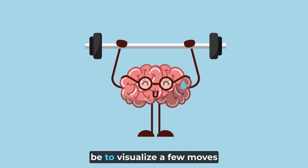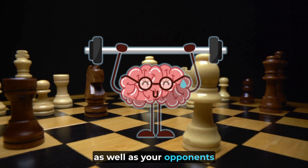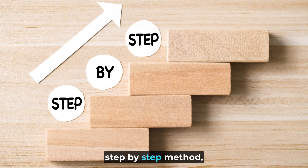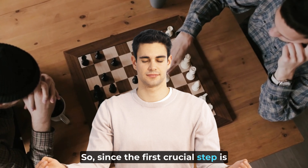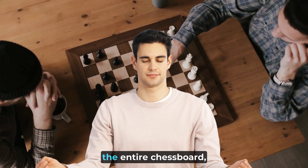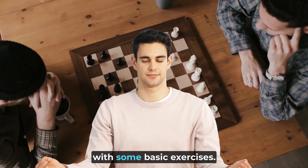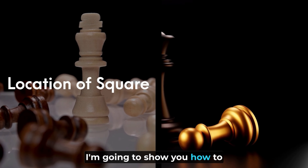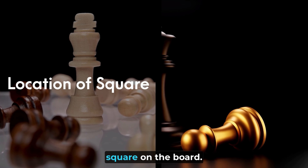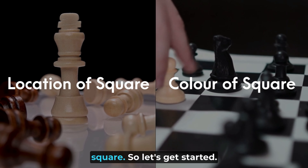The next step would be to visualize a few moves together, including yours as well as your opponent's, and so on. With this step-by-step method, you can develop and improve your visualization skills. Since the first crucial step is to be able to visualize the entire chessboard, in today's video I'm going to show you how you can achieve that with some basic exercises. In the first part of the video, I'm going to show you how to remember the location of each square on the board, and in the second part, how to remember the color of each square.